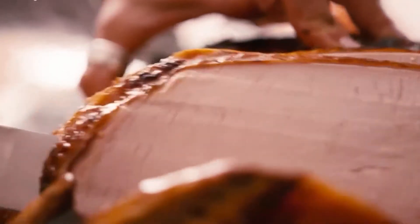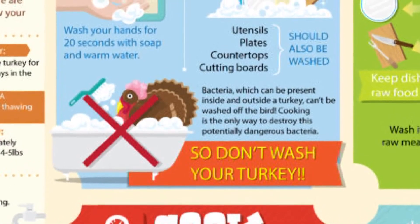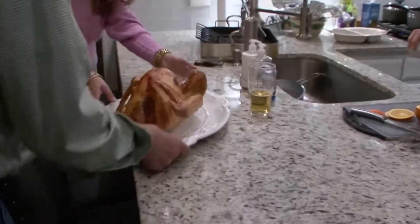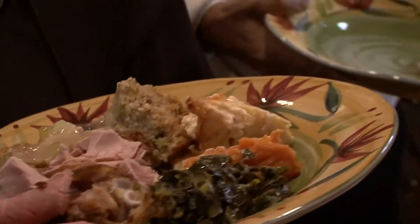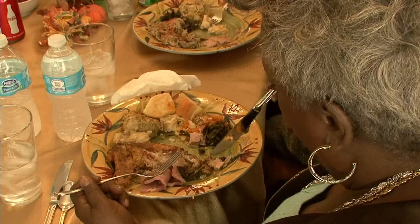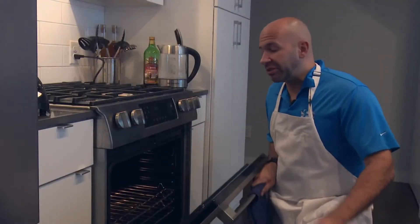It doesn't matter what your grandmama told you. The USDA says washing a turkey can cause bacteria from the bird to splash across your sink, kitchen, and countertops and cause cross-contamination. So if you want your turkey bacteria-free, don't do it here — do it here.